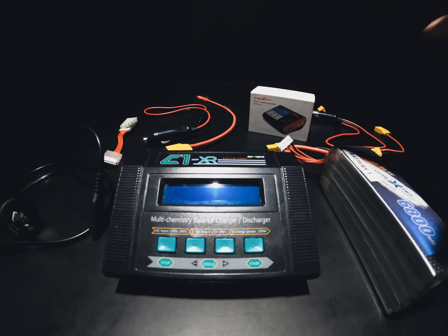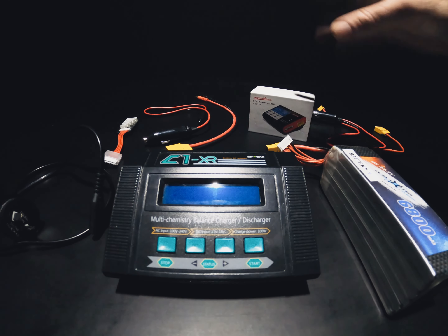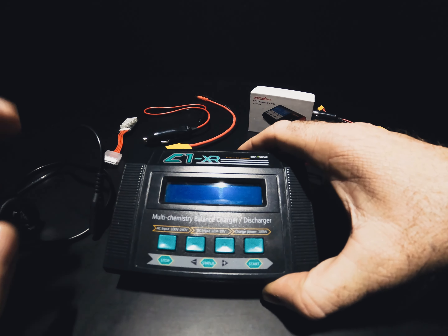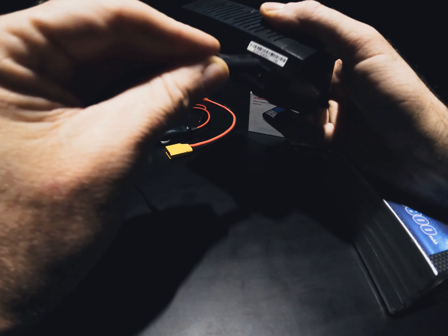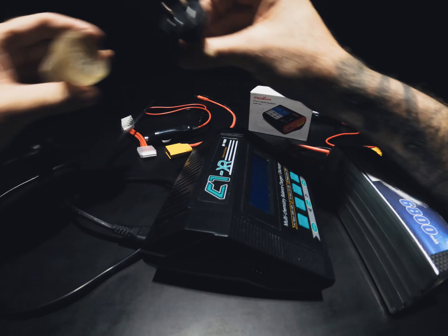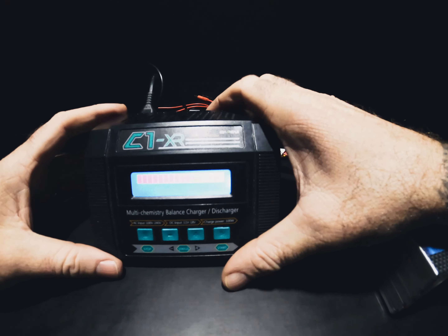Now that we've looked at the drone setup, we're going to have a look at my charging systems for my lithium batteries. I have two setups — the C1XR and the UP610 smart charger. The 12 volt setup is for up the beach. First of all, the C1XR — this is my 240 volt setup for charging at home the night before when I want to get all my batteries pumped up ready for the next day. Nice and easy — plug it in the back, slot it in, and plug that into your 240. Power should come on.